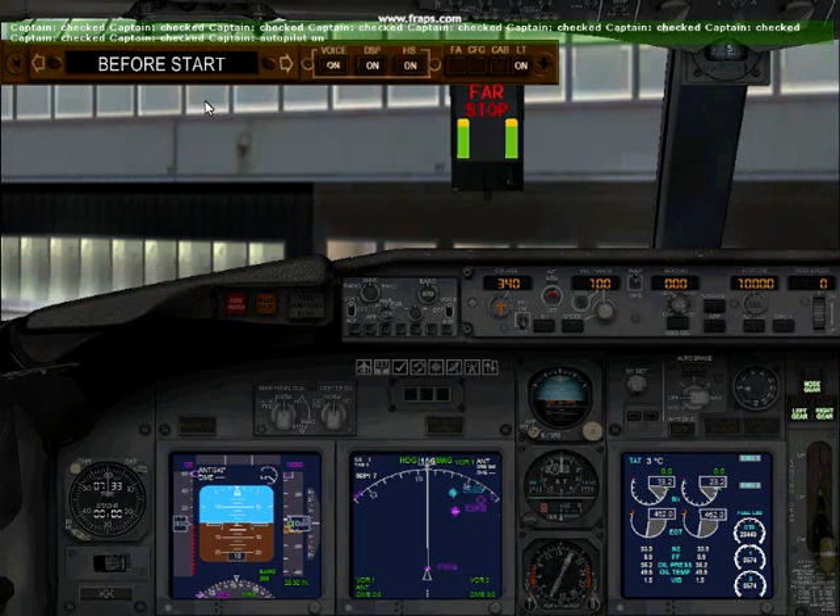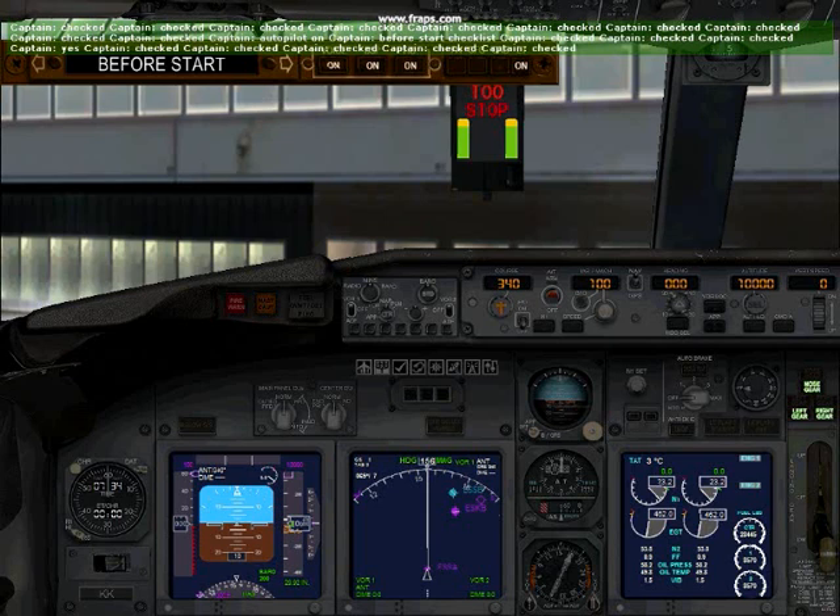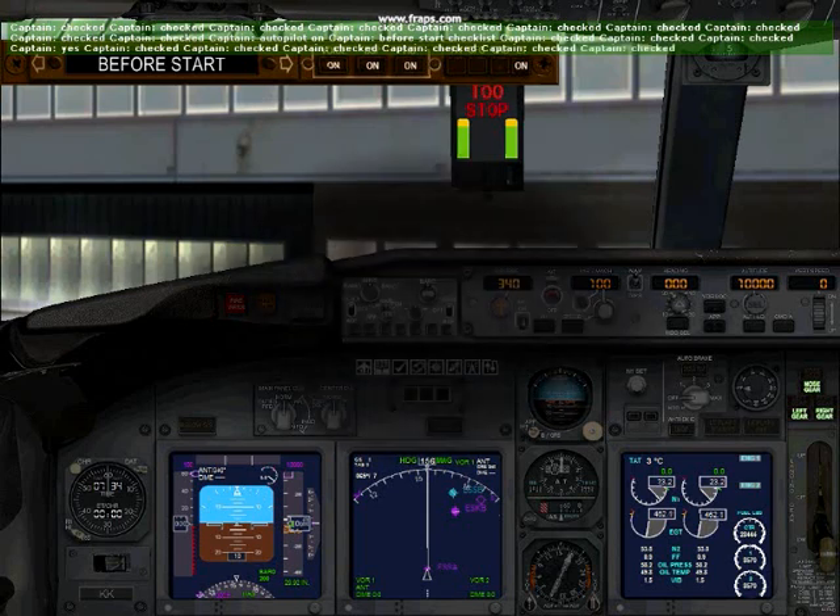Flight deck door checked. Fuel checked. Passenger signs checked. Windows checked. MCP checked. Takeoff speeds checked. CDE pre-flight checked. Rudder and aileron trim checked. Taxi and takeoff briefing checked. Anti-collision light.